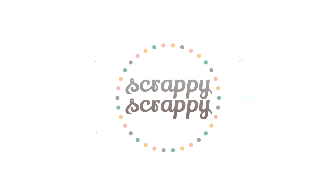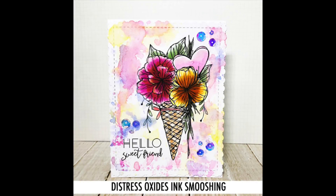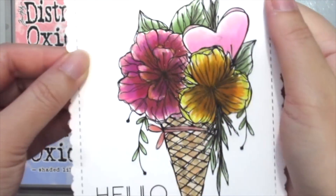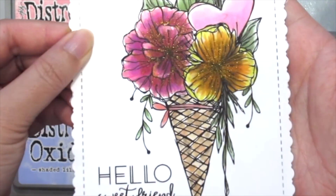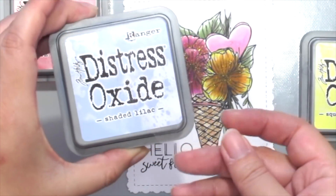Hi, it's Angeline here. I'm back with a crafty new video, and today I'm going to show you how to do some distressed oxide ink smooshing. First, I've already colored this beautiful new stamp by Grace Lee Design and Unity Stamp, which is called the Sweetness Kit, and I'm using distressed oxide inks today.